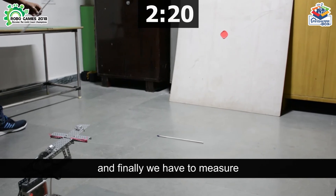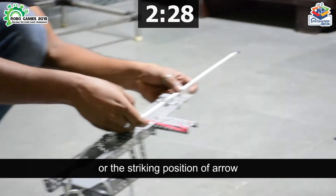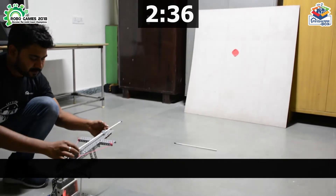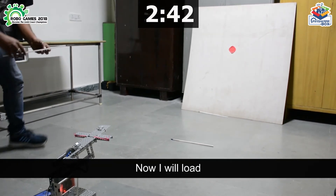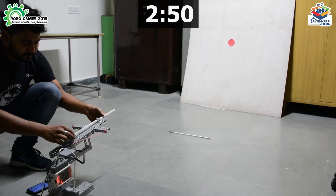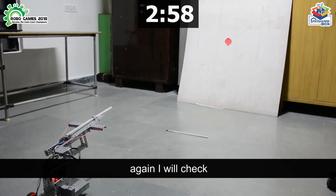We have to shoot 3 arrows one by one. I will load each arrow and shoot at the target. Now I will load the next arrow on the target.